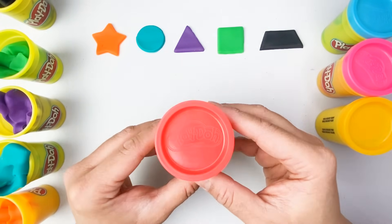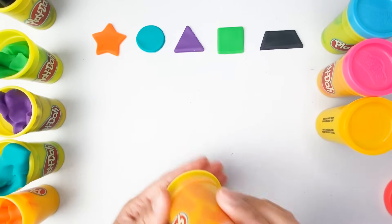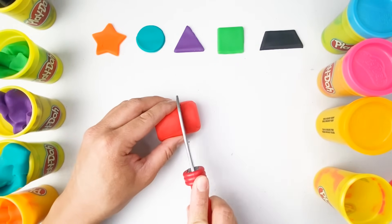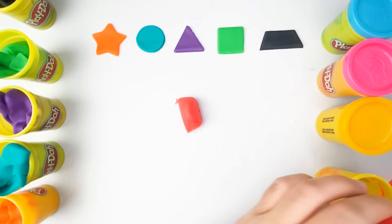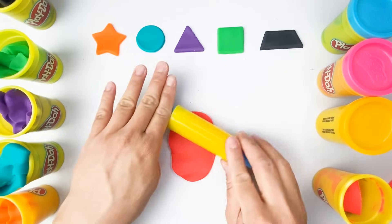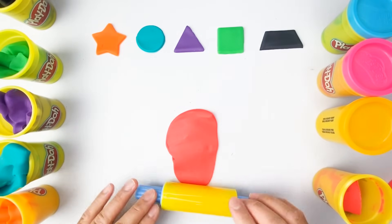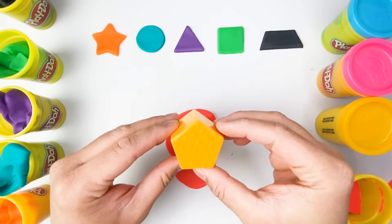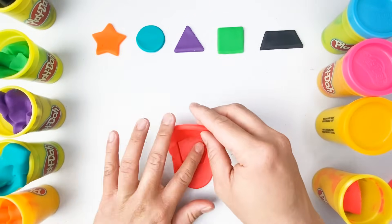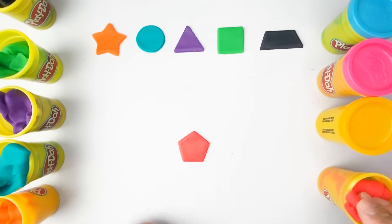What color is this one? Very good, this is color red. This looks amazing. And what shape is this? That is correct — this is a pentagon.